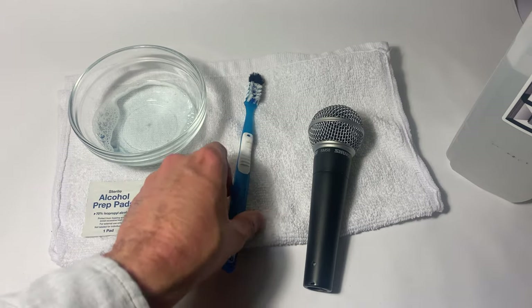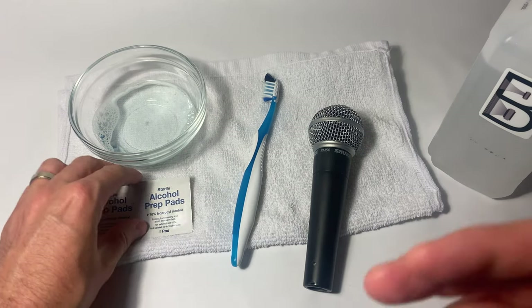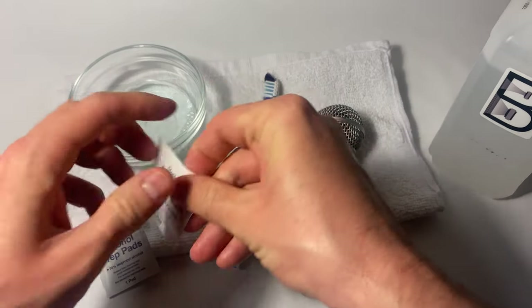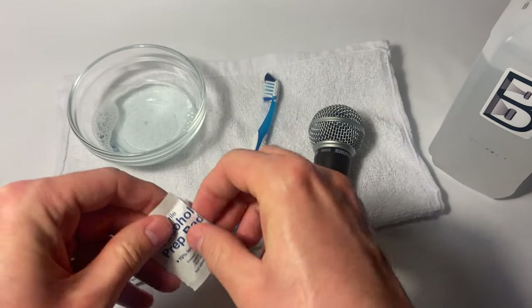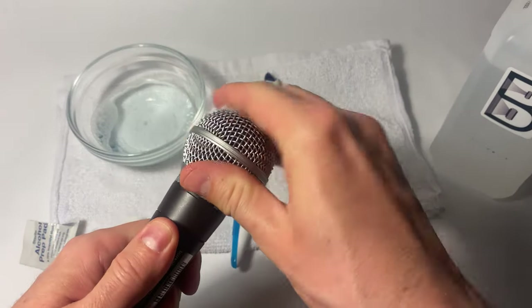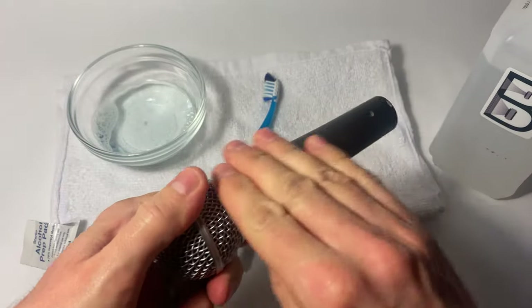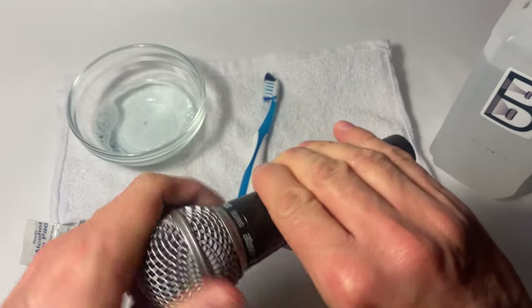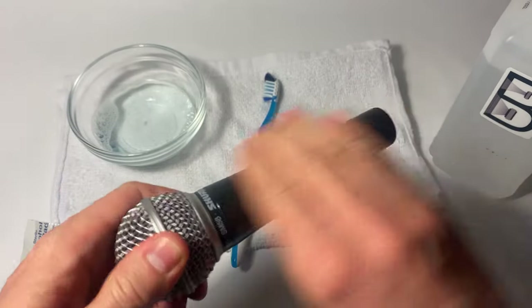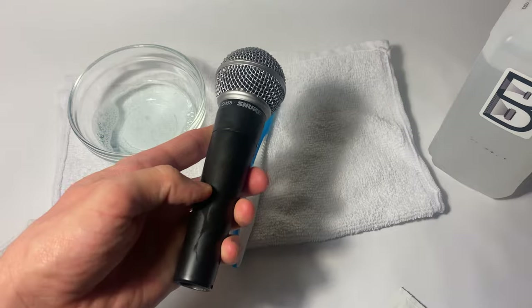So the first thing you do when you're ready to clean your microphone is take the prep pad, open it up, and wipe the grill and the body of the microphone. Then just set it down and let it air dry when you're finished.